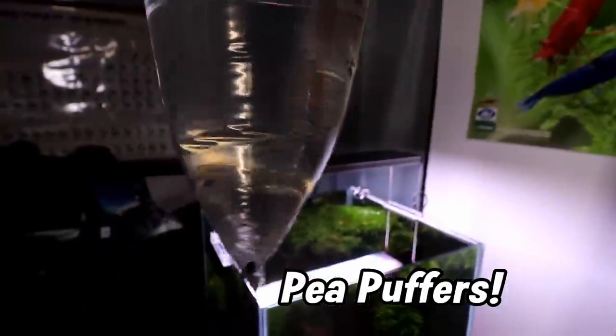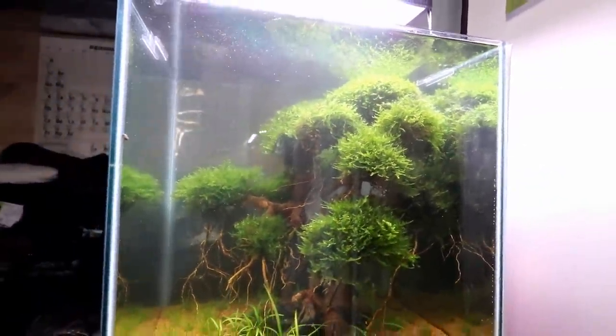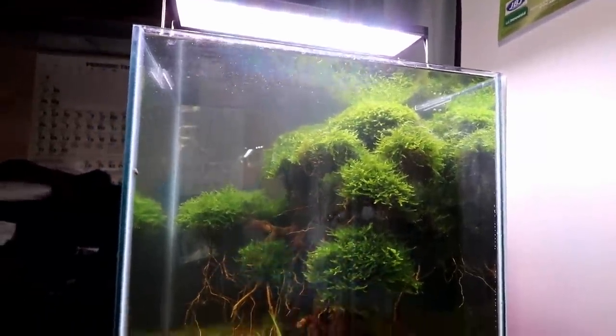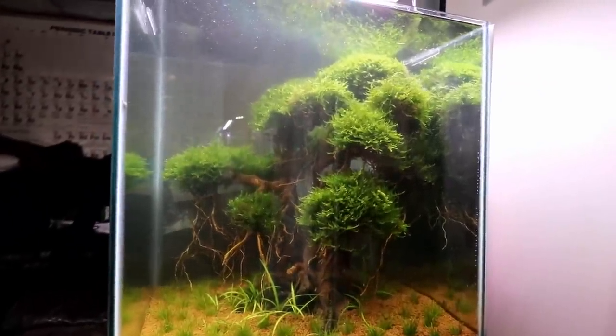Our three literal baby puffer fish! So I mentioned it in the setup video — we were gonna do something kind of familiar. We got pea puffers, putting them in the old pea puffer tank, new scape obviously, but I think these guys are gonna go absolutely perfect in here. We only have three of them.